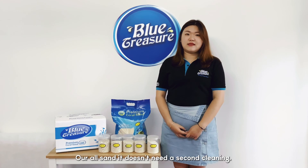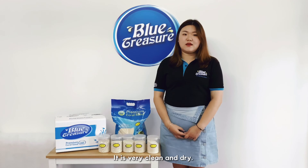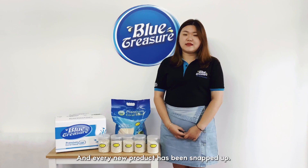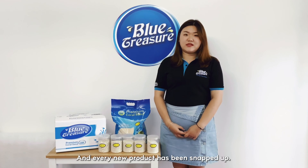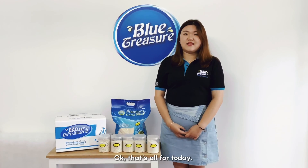Our CoralSand doesn't need a second cleaning. It's very clean and dry. It has been loved by many customers all over the world, and every new product has been snapped up. Okay, that's all for today. See you next time.